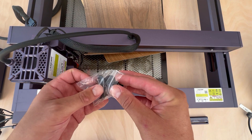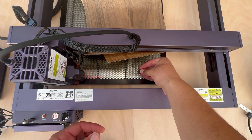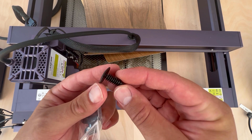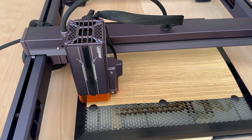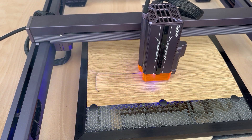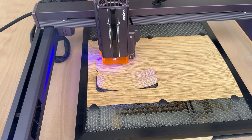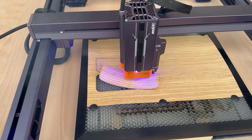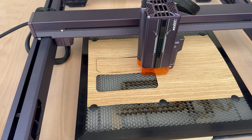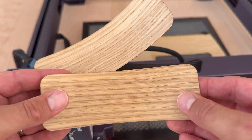I got plastic fixing pins that push into the honeycomb to secure the thin wood in place. I tried to save time by cutting four pieces at the same time, but that wasn't ideal — after one piece was cut it started bending, and the laser head accidentally cut another piece as well. Despite that, the finished pieces look very nice.